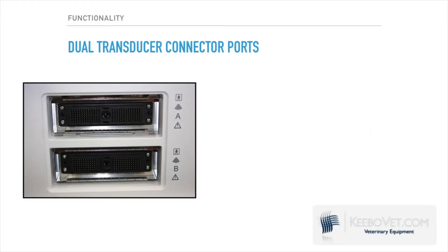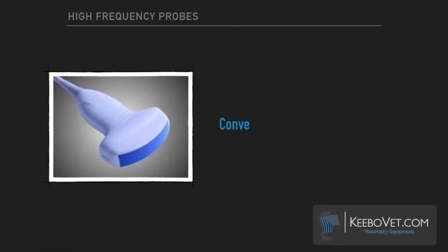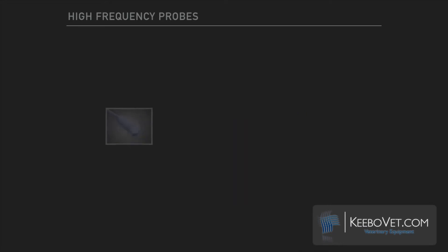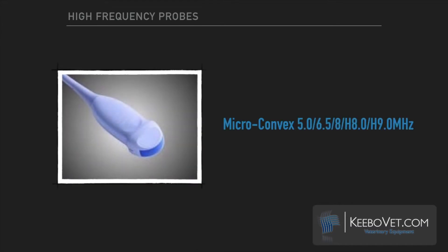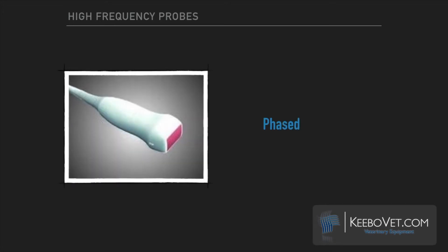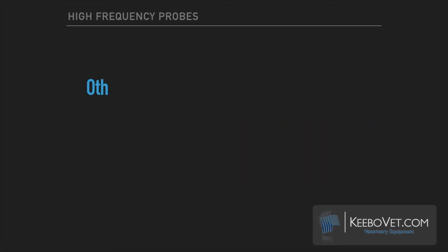Dual probe connector ports allow you to work smarter, not harder. The C7V offers multiple probe choices: convex, microconvex, phased array, and linear array. There are more available transducer options as well.